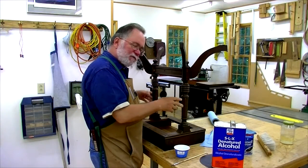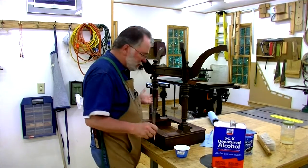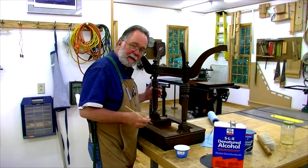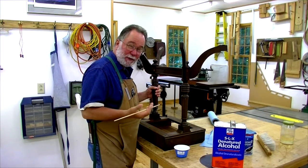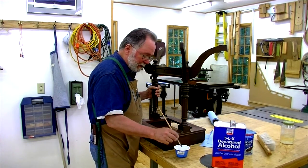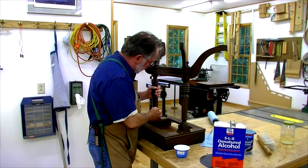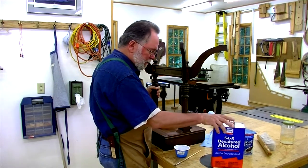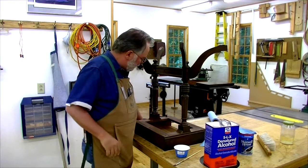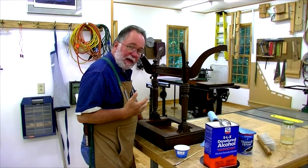Now I'm going to have to tell what finish I have here so I know how to fix it. First thing I'll do is check if it's shellac. Anything built before 1920 or so is likely shellac because lacquer wasn't around then. So just take a little bit of denatured alcohol, which is the solvent for shellac, and just put a little dab of it in a place that's inconspicuous. Let it sit for a little bit and see if it gets sticky. If it does, then you've got shellac.